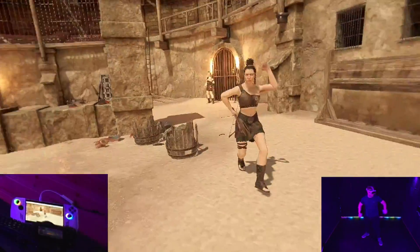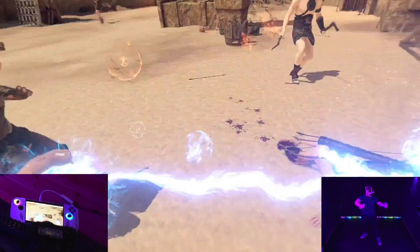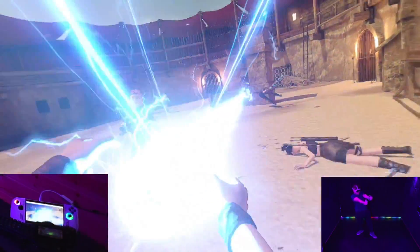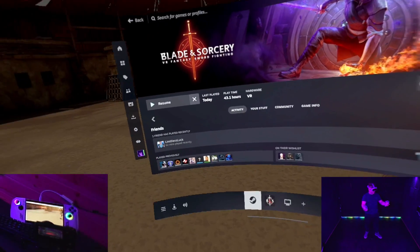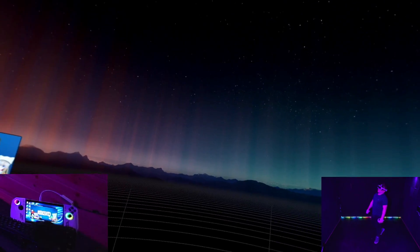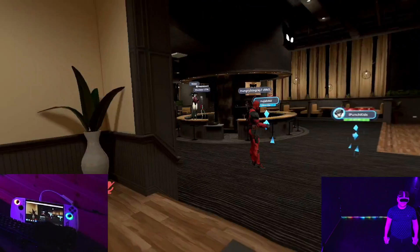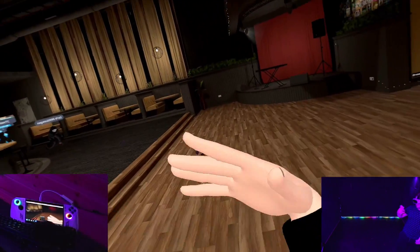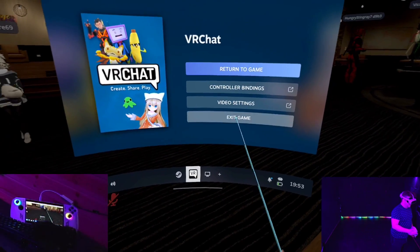It works — look how quick and snappy it is. Let's try VRChat. We'll go to the Black Cat, mic muted so we don't get any racial slurs. 60 frames a second — there's an avatar loading in, seems to be some brain rot up here. As long as it's a smooth experience inside the headset, which it is, you're fine.